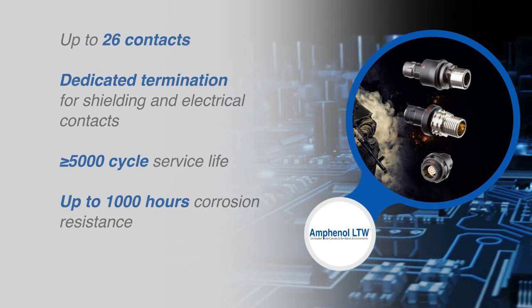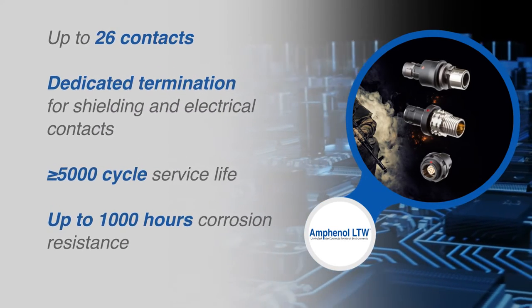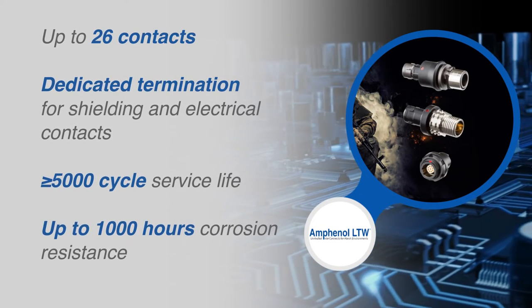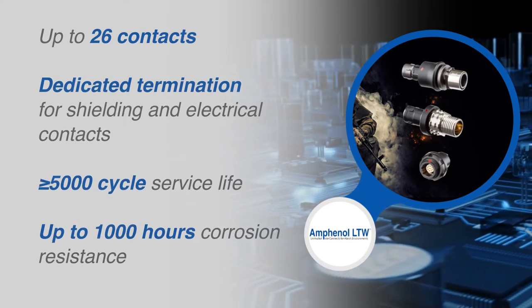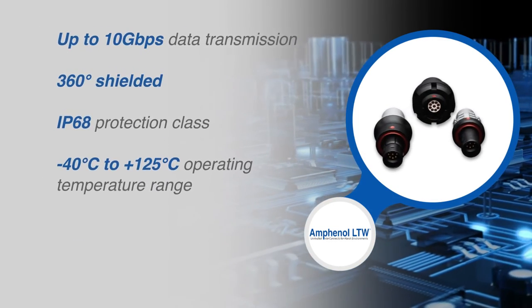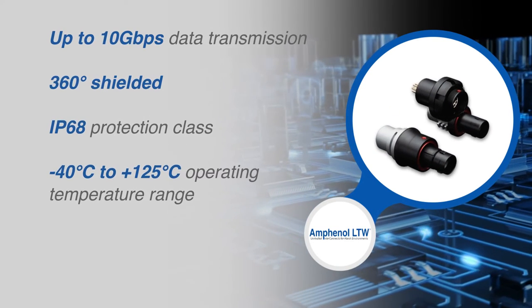These connectors provide up to 26 contacts, a dedicated termination for shielding and electrical contacts, over a 5,000 cycle service life, and up to 1,000 hours of corrosion resistance. The Flosswise series provides high data transmission up to 10 gigabits per second and 360-degree shielding.